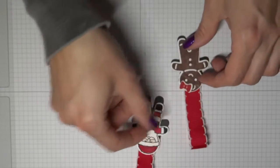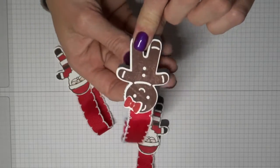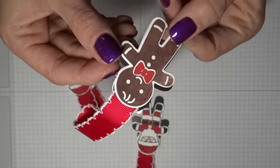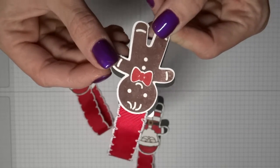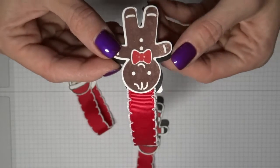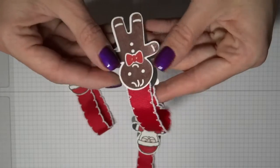This one was also made out of the same — this is a little female gingerbread and a little male gingerbread. You can see I added some clear Wink of Stella to this just to make them really sparkly and shiny and just make them look really cute. If the fridge magnets aren't flat they don't stick very well together.